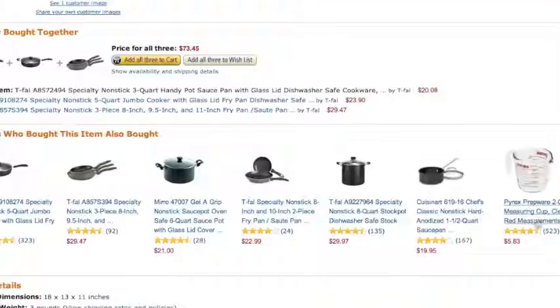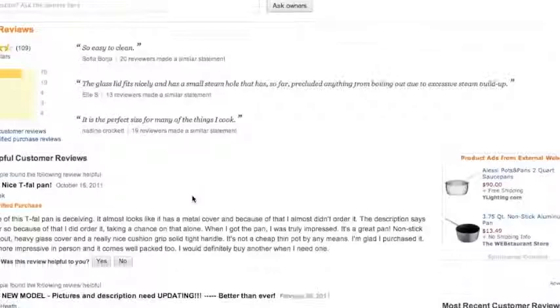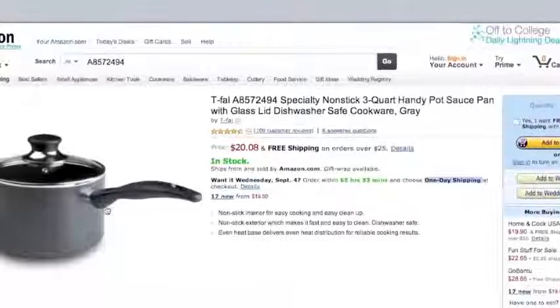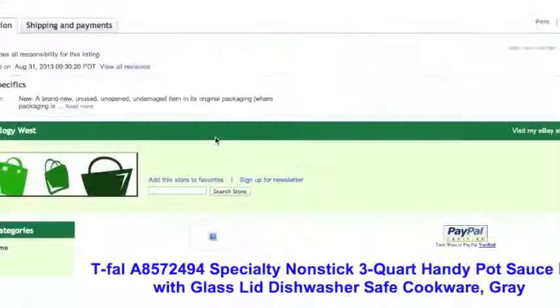Another thing is it also offers one-day shipping. This particular seller has access to all of those items. Look at the description and these little details. What happens is people — or you, if you wanted to do this — could take listings from Amazon, such as this little pot right here. You could take the description — it's a very specific description — and you can literally copy and paste it, just like what this last seller has done.